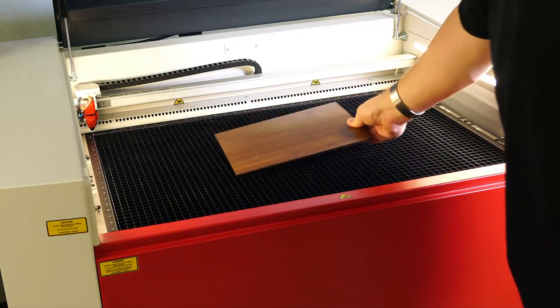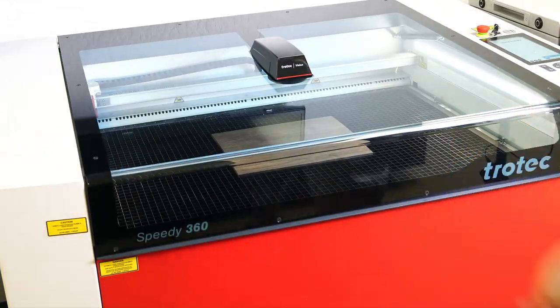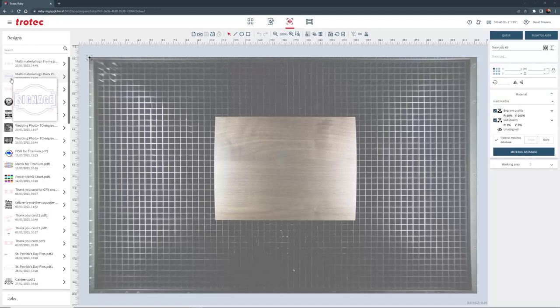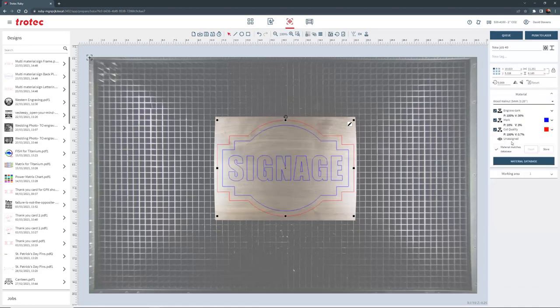To start the project I will place the walnut wood sheeting into the laser system and focus it. Close the laser lid and import the back plate design file with the red cut lines and the blue mark lines into the Ruby software. Next I will place the file into the prepare screen and position over the material using the red dot pointer or the vision design overhead camera. Then I will select the walnut wood material from the materials database and push the file to the laser.